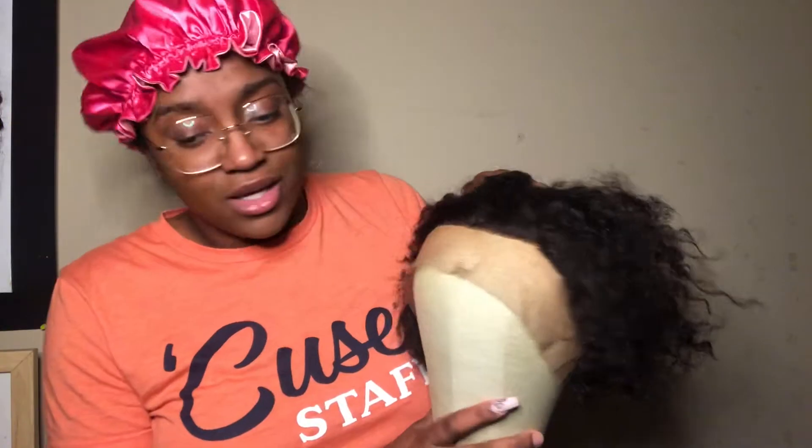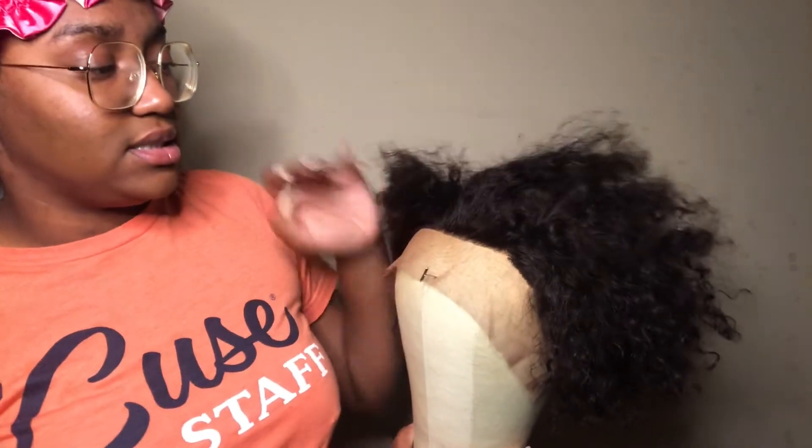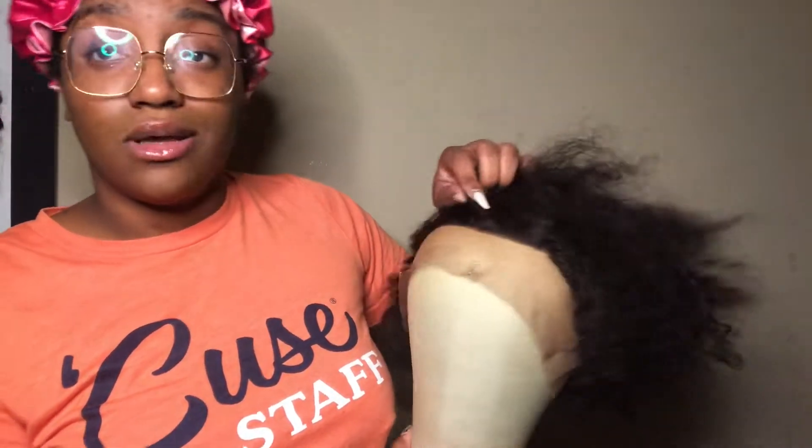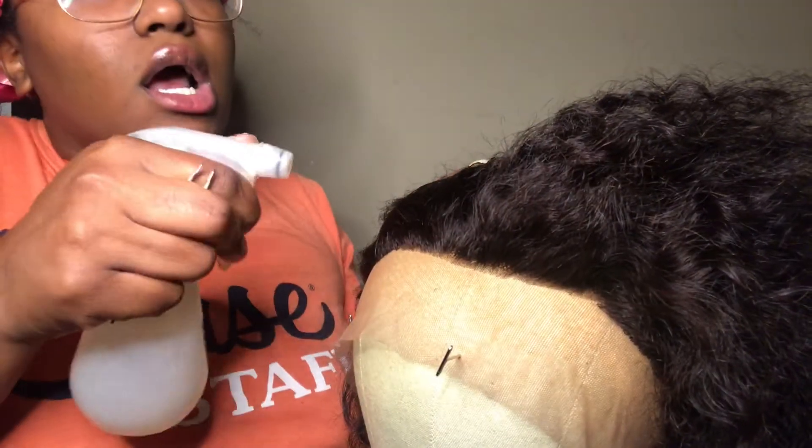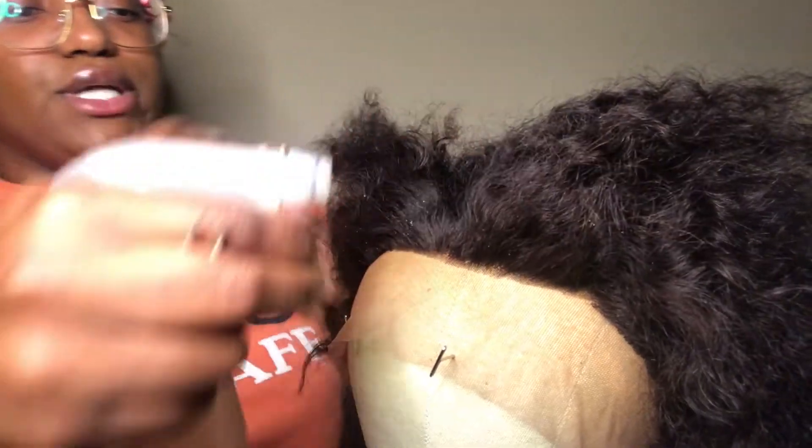So this is not it — no ma'am, no ham, and no turkey. So we're going to pluck it, and then I'm going to bleach the knots, and just see if we can turn her out. But yeah, let's get into it. My name is Carrie, I'm so very fly, oh my, it's a little bit scary.